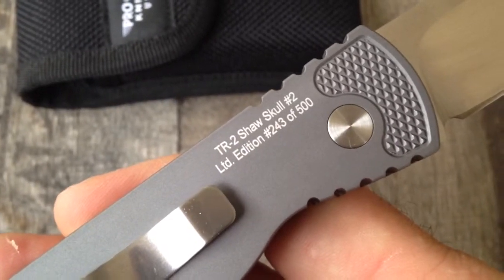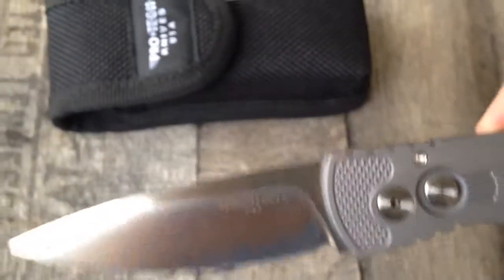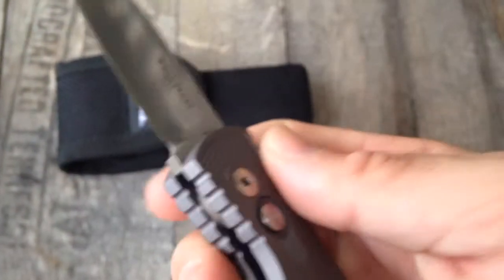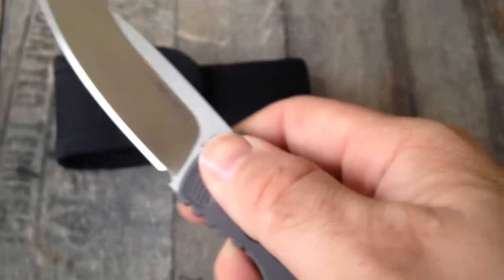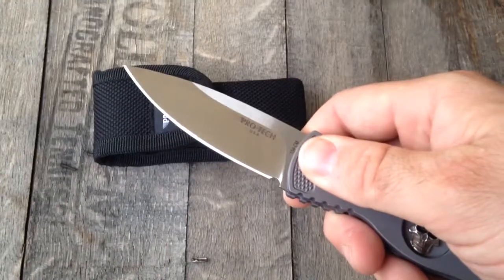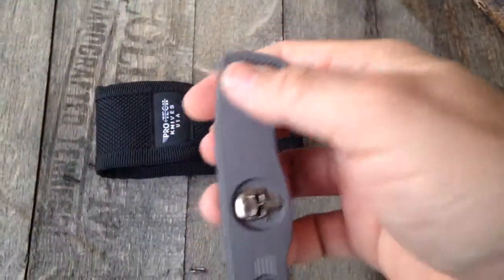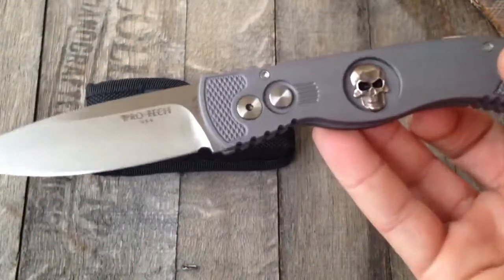It's a very Bruce Shaw design, so he does great stuff — just really highly functional. Jimping on both sides. I love this checkering, which really helps you do a lot of different things with a knife — it's just not going to slip. You've got checkering on both sides. Obviously it's limited edition, but it's really highly functional.